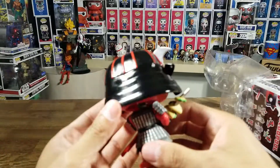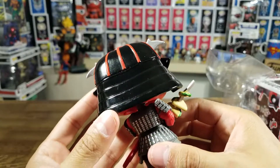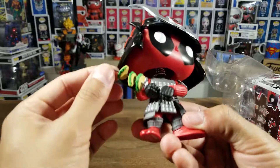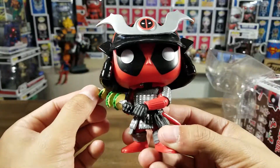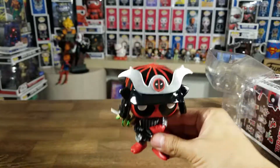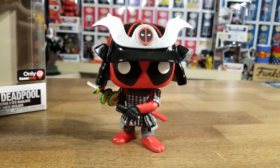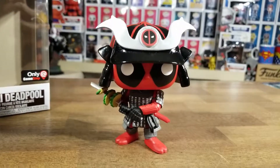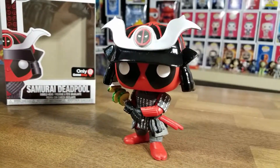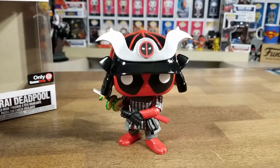I really love the helmet, it's very shiny. Does he have two samurai swords? He just has the one. Let's see if he can stand up by himself — looks like he stands up just fine, no problems. Very nice piece. Really like that big helmet with the Deadpool logo at the top.